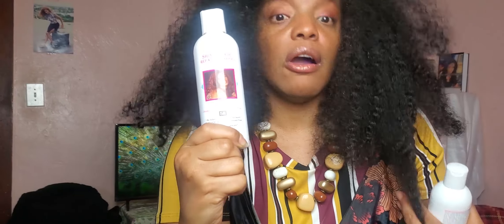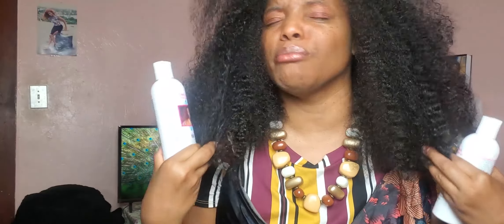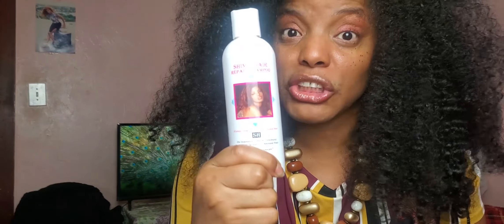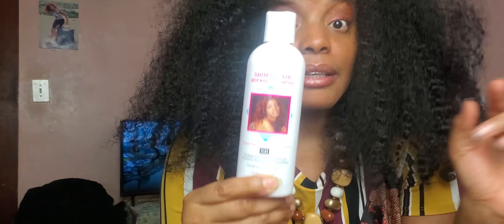One of the main purposes of me creating my Shima Hair Repair Shampoo is to help us repair and renew — to set the foundation for detangling, add moisture, and help us grow afro-textured hair to great lengths. Our type of hair, real afro-textured hair, can grow to unbelievable lengths, but we need the right products — we need Shima Hair Repair Shampoo.